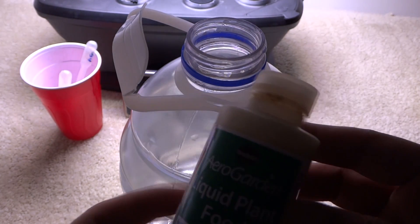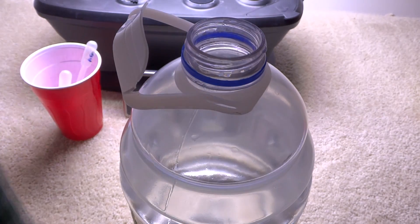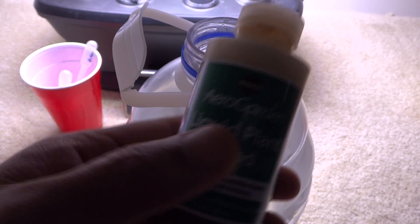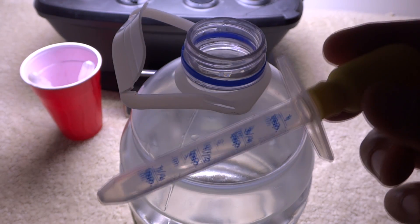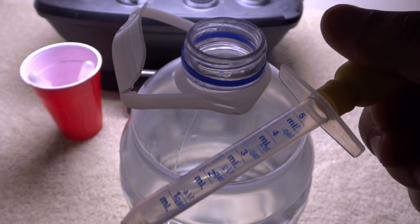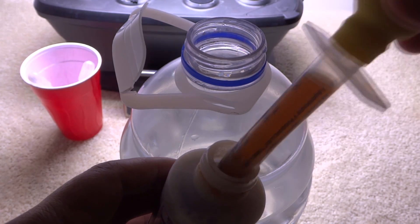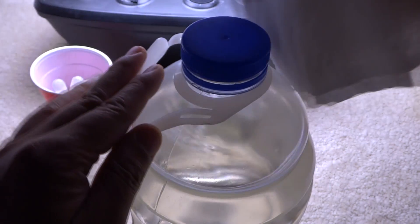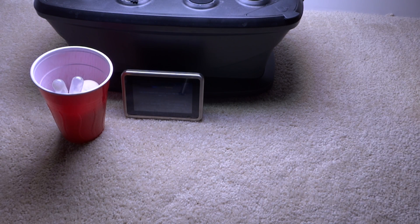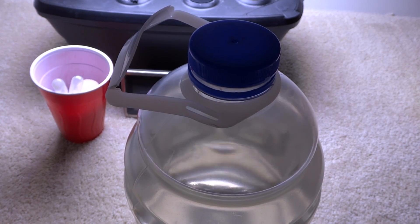For nutrients, I'm going to use the AeroGarden nutrients because I have these available. I may change it later, but this is what I'm going to start with. For one gallon, I'm going to use five milliliters — this one has an exact one teaspoon five milliliter measure, so that's what I'm going to use. Shake it up really nicely. We are ready to add this to our unit, so let's go ahead and do that.